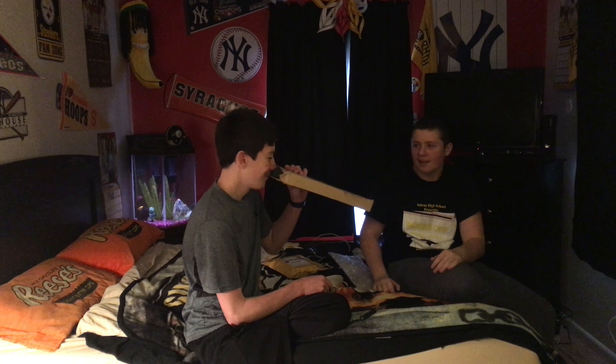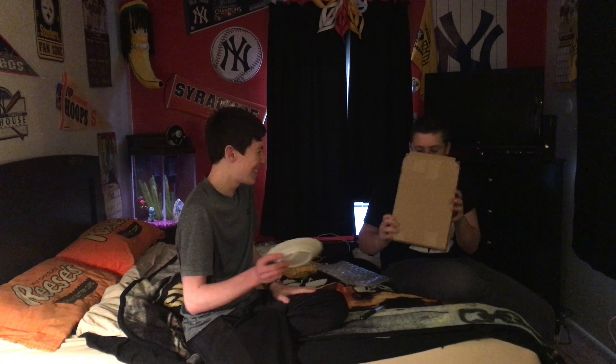Welcome to another Listie Unboxing. We have Bubba here today with us. This is an iPhone 6S box, and this is who knows. So let's get into the who knows first.